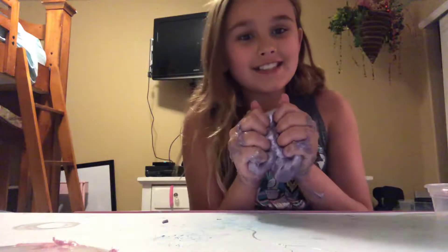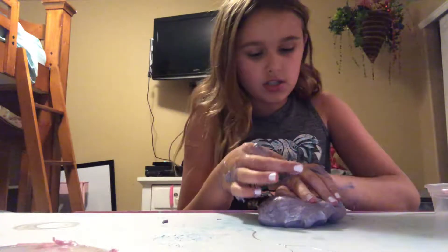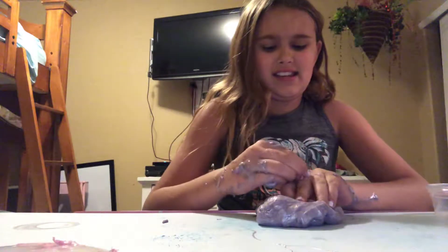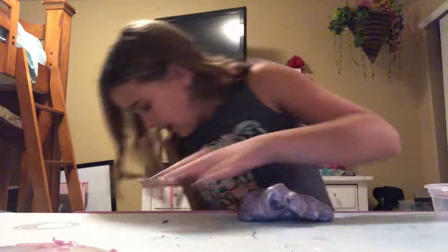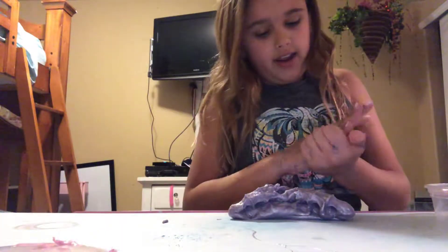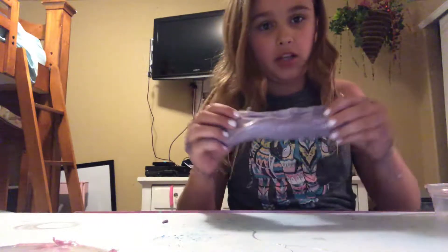Okay guys, I fixed the slime, but I did add baking soda to it, and I added two teaspoons. I don't know, literally, it was so sticky, and now I think it's just like putty — bad putty.